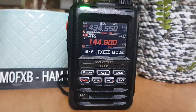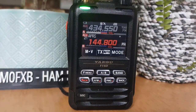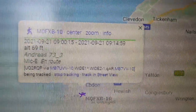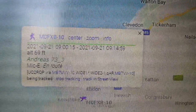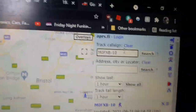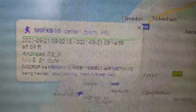Let's have a quick look - there it is! I'll just show you that. There I am: Andrea, 73 - it's on route, it's got all my details and the right time as well, which is 9:21. Let's do another search - put my call sign in: M0FXB dash 10. Hit search and we come up with this here - that's the latest position.